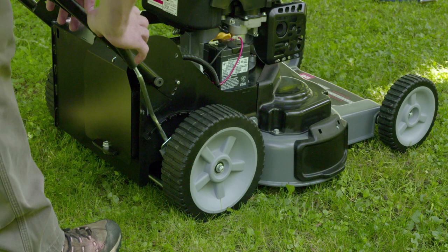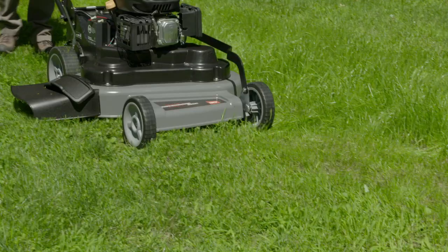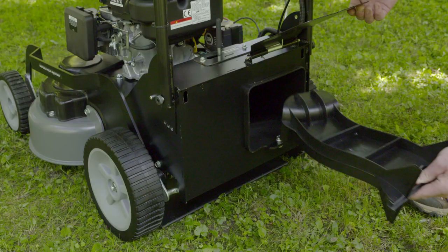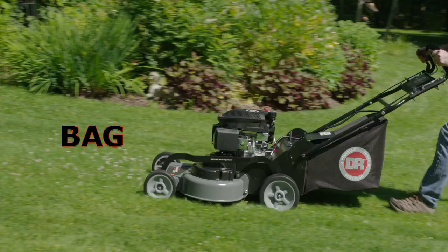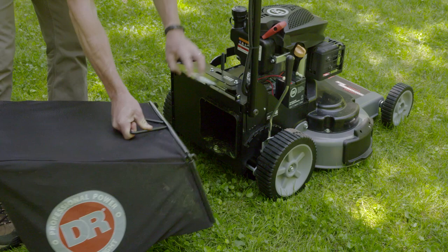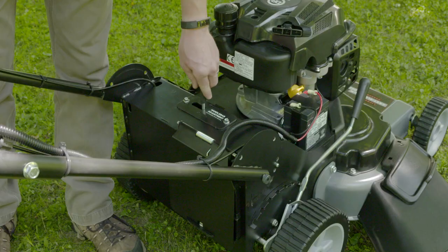A single point height adjustment lets you set your mowing height as low as one inch or as high as four inches. With either model you can side discharge, or mulch by removing the discharge chute and inserting the mulching plug, or bag your grass clippings — and the bagger detaches quickly and easily when it's time to empty.